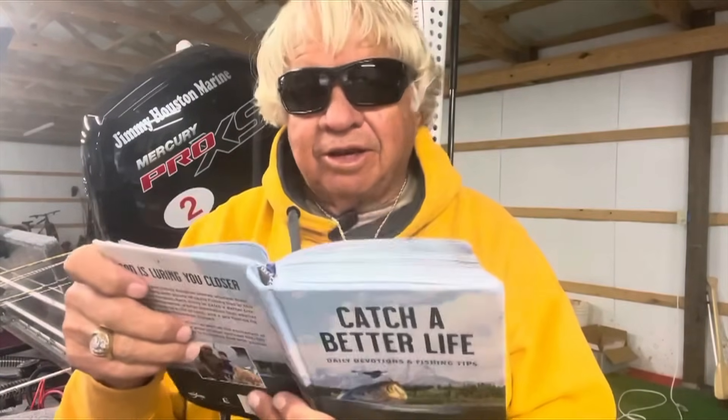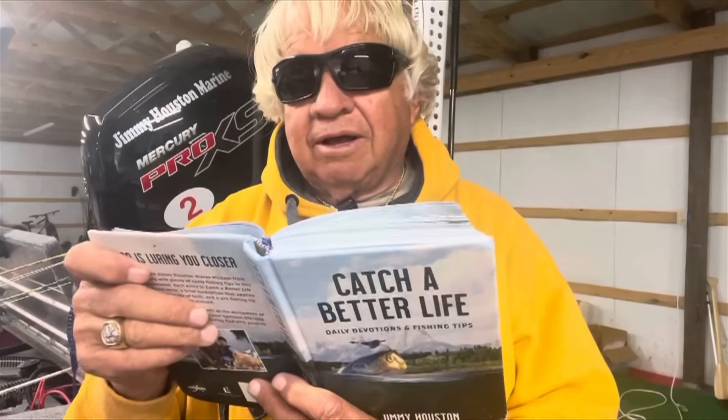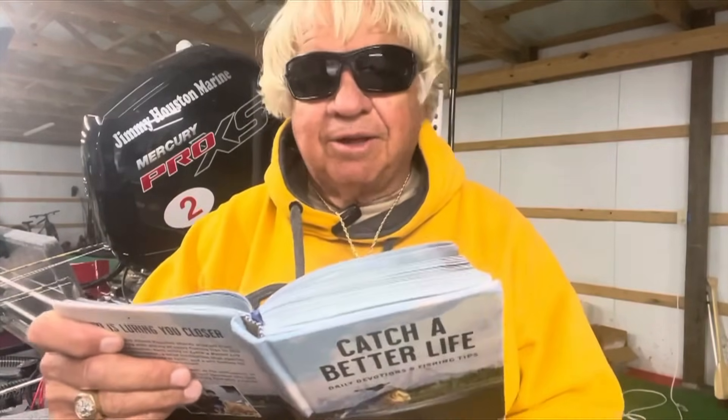If you're not subscribed to this channel, go in there and hit that subscribe button right now on YouTube — Catch a Better Life. It's the most important channel on YouTube, with 27,000-some great people on there. A word from God every day, a devotional built around fishing and a fishing tip. It will absolutely change your life.